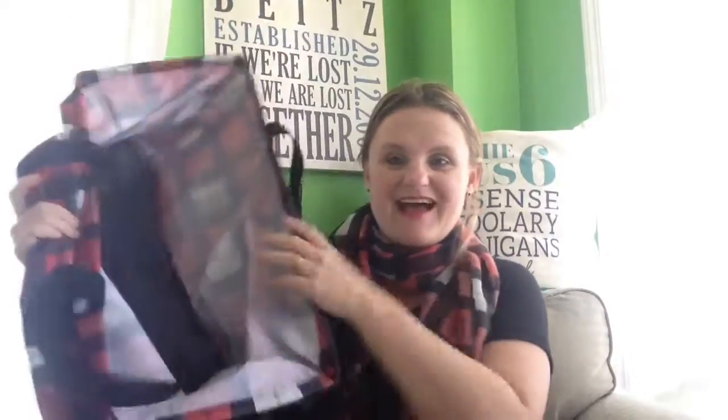This is our large utility tote — number one selling tote every month. If you don't have one of these, you need one of these. It collapses flat, good for storage in your trunk for groceries. It has a million uses. Anytime you're bringing a lot of stuff anywhere, this holds up to 50 pounds. It has a bar, grommets, extra strong, and you can get it personalized. That is our large utility tote.